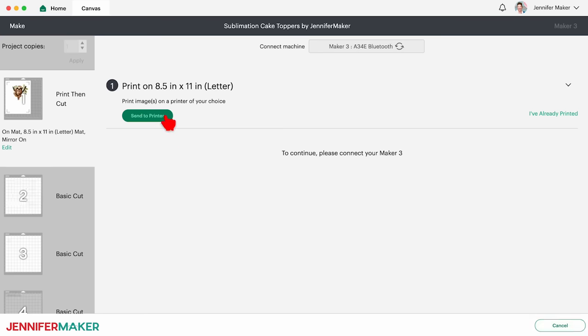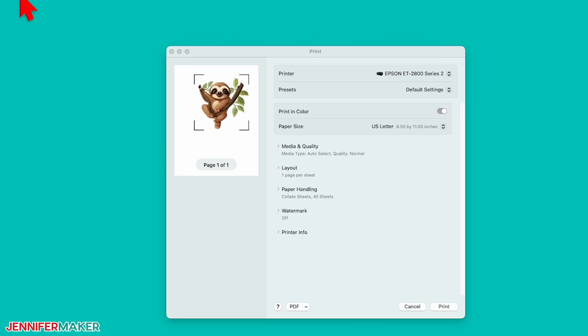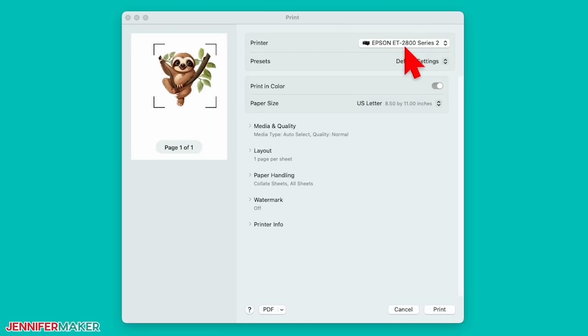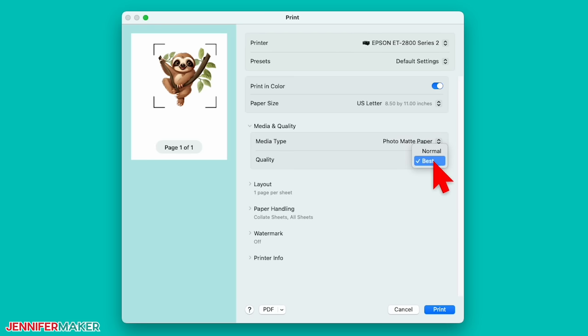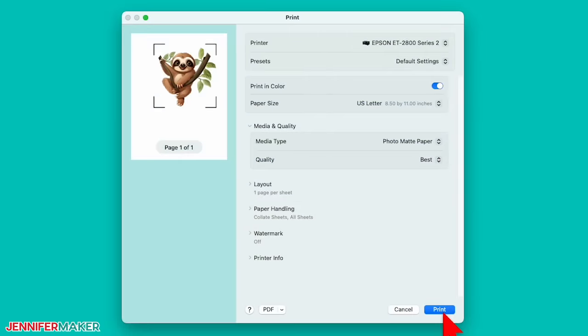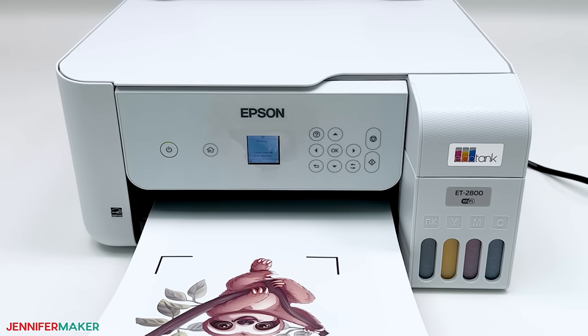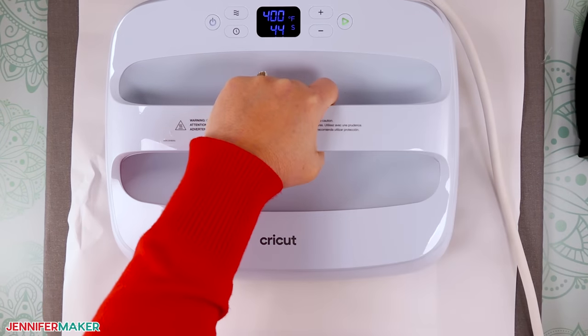Remember to turn on the mirror toggle since we're sublimating our design. Adjust the material size for your other mats to match your paper choices. Select the first mat and then click continue. On the make screen, click send to printer. Your screen might look different, but you can use mine as a guide. Use the printer drop-down to select your sublimation printer. Also toggle on add bleed and use system dialog. Click print and then minimize or move your Cricut window out of the way to see the print dialog box. Make sure your sublimation printer is selected and set the paper type to an option similar to premium photo matte. You want your quality to be the best available. Keep anything related to flipping or mirroring unchecked since we already mirrored our design. Load your sublimation paper according to your packaging and printer and then click print. Let the printed image dry so it won't smudge. Now since sublimation creates fumes, be sure to turn on a fan or open a window to improve your ventilation.